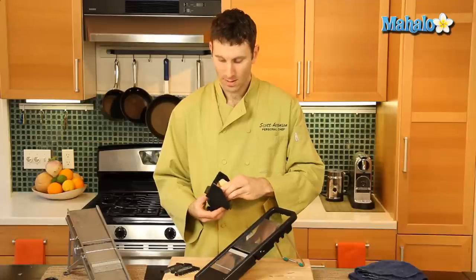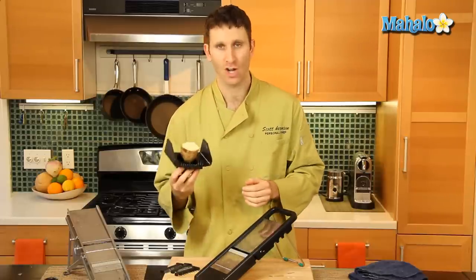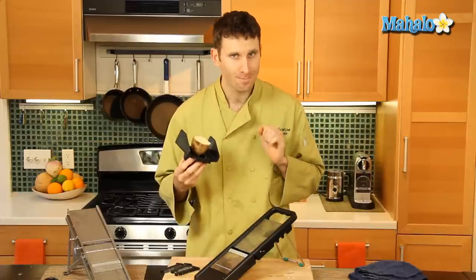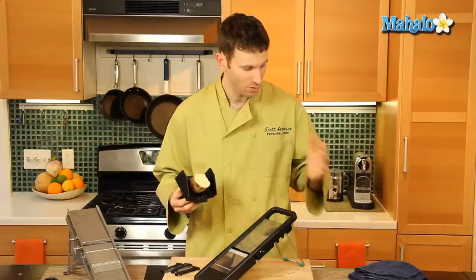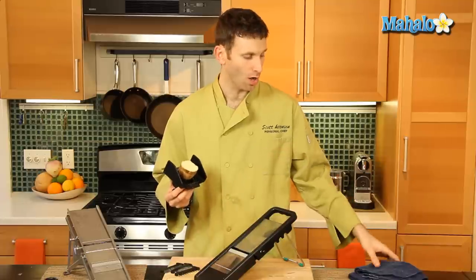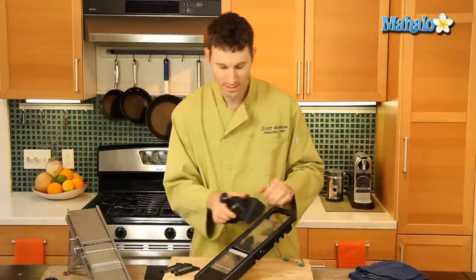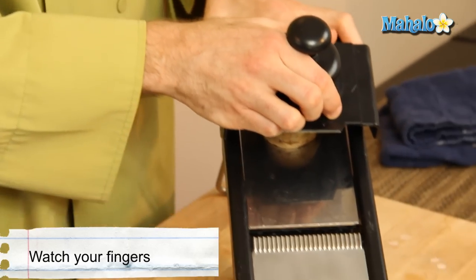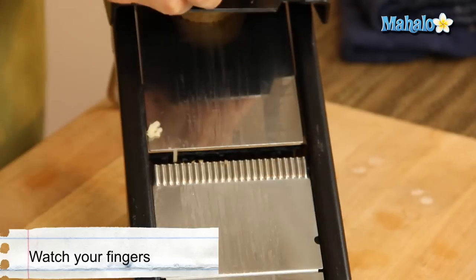Then we're gonna go ahead and put the potato on the prongs of my guard. If you don't have a guard, be careful, be safe — always safety first. You can either use an oven mitt or a glove of some kind just to protect your hands. We're gonna go ahead and take this and push down forcefully as such.